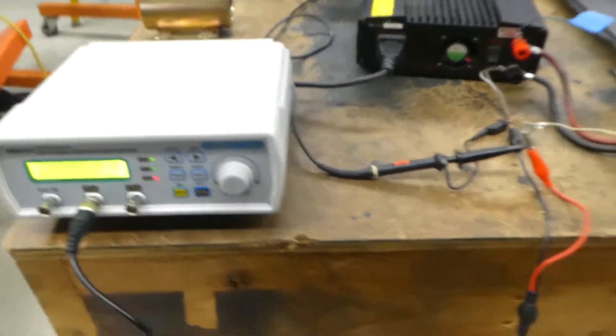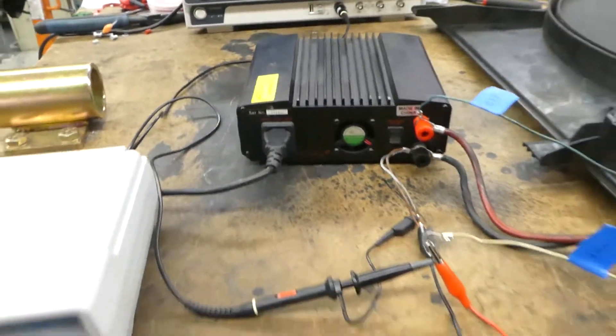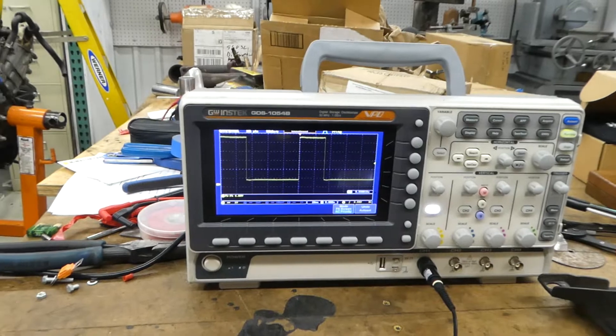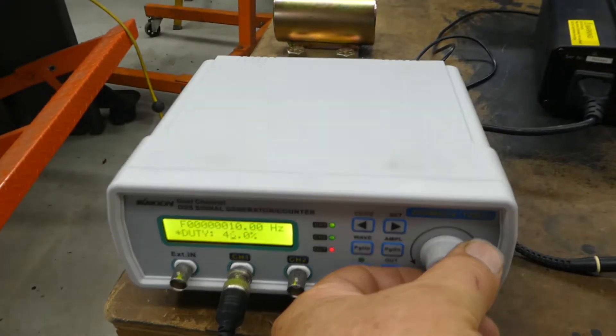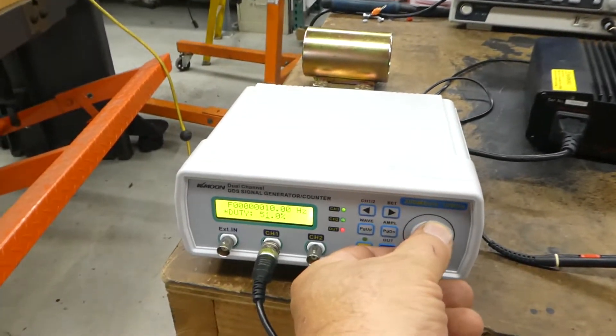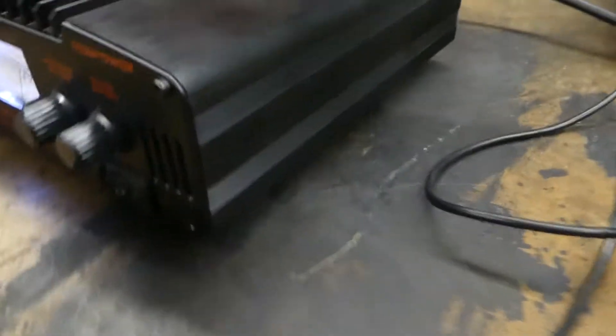Now going at 20%. This power supply is only good for 30 amps so it can't handle full fan speed — we can only go up to about 60%. You can see our wave is getting fatter. At 50% our current is at about 16 amps. At 60% you can see the waveform and we're coming up to 24 amps, so I don't want to go much further.